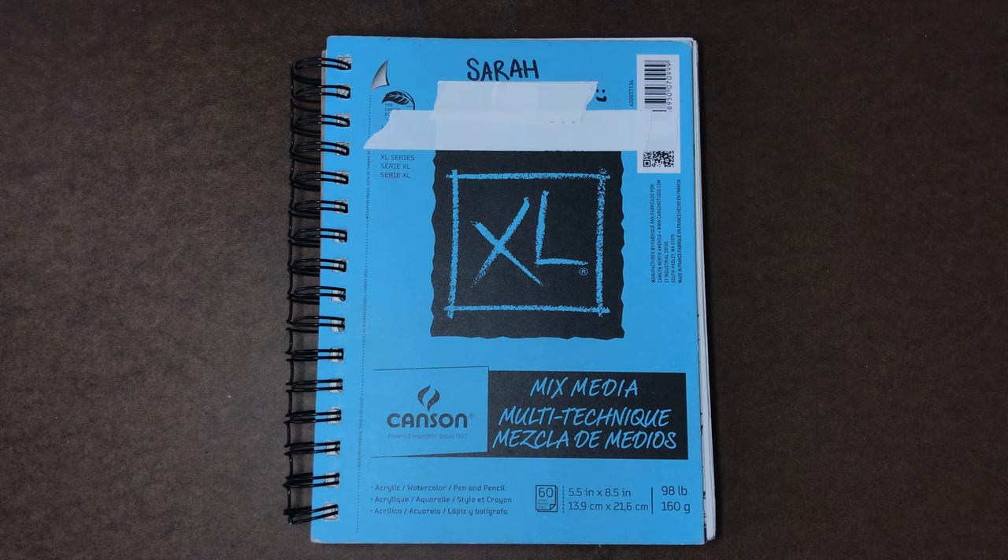Hey everyone and welcome to part three of this sketchbook tour. If you haven't seen part one or two, please make sure you go check those out because I give a little bit of an insight on why I broke this into three parts and what's going on to make me want to do this sketchbook tour to begin with. Those two videos are linked in the description below. There are some pretty good drawings in there as well, I would very much encourage you to go see those.